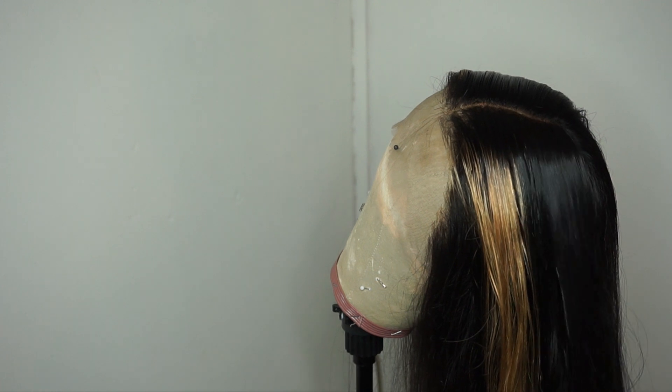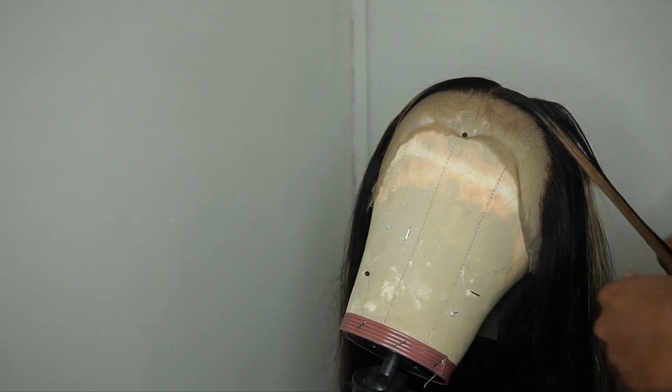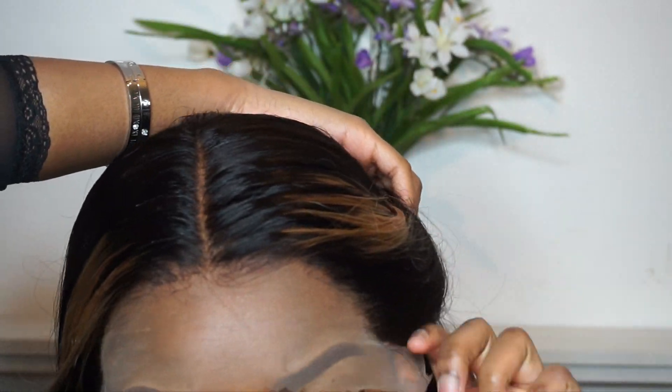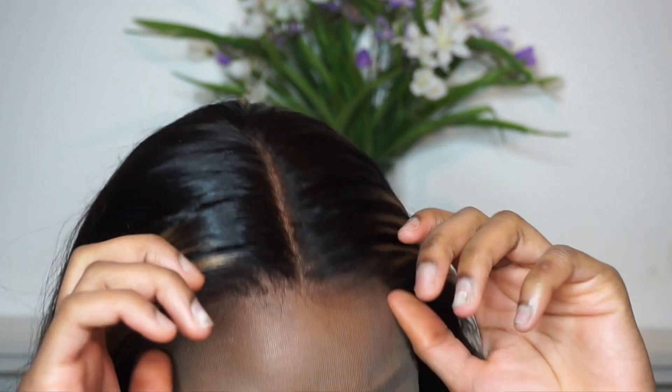I literally took it off my mannequin head and I put my foundation — my leftover foundation on my foundation brush — onto the lace. So when I put it on my head, it's going to blend nice and natural. It just helps give it a way more natural look. The lace actually comes a pretty good colour. But you guys can see once I pop it onto my head — look at how fantastic and natural that looks.